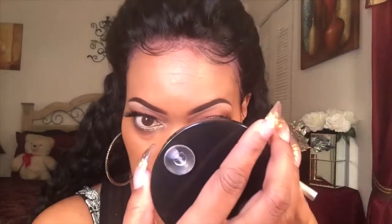Now I'm lining my bottom waterline with Urban Decay's 24/7 Glide-On Eye Pencil in Mildew, which is a beautiful metallic green color. That's going right into my lower lash line.